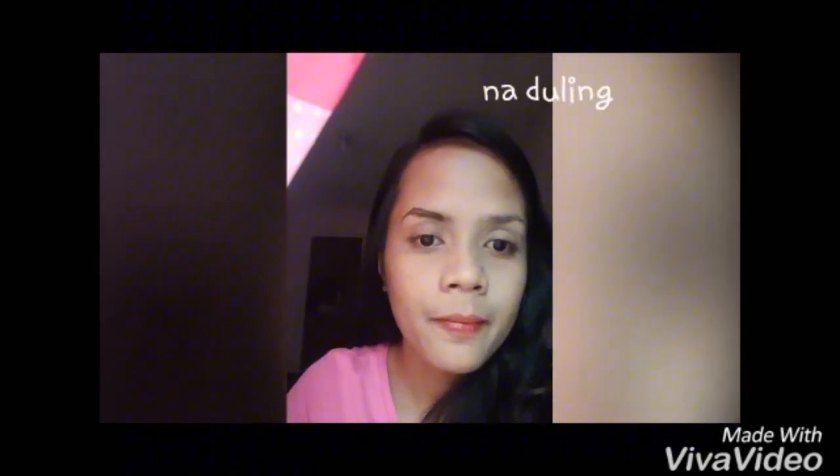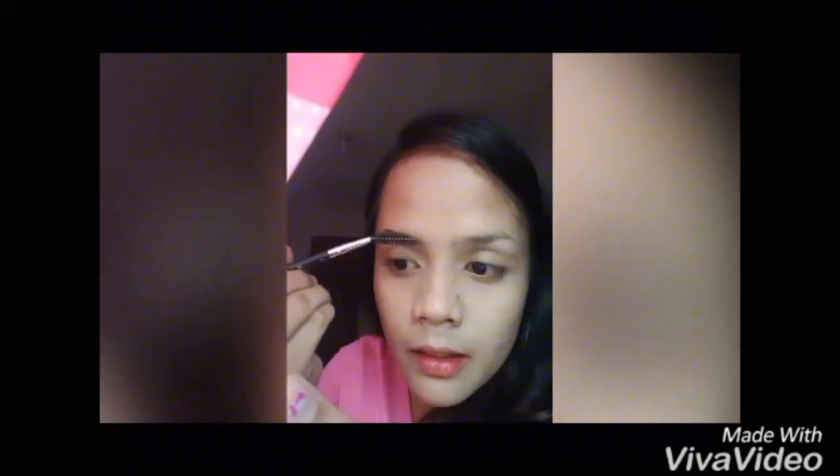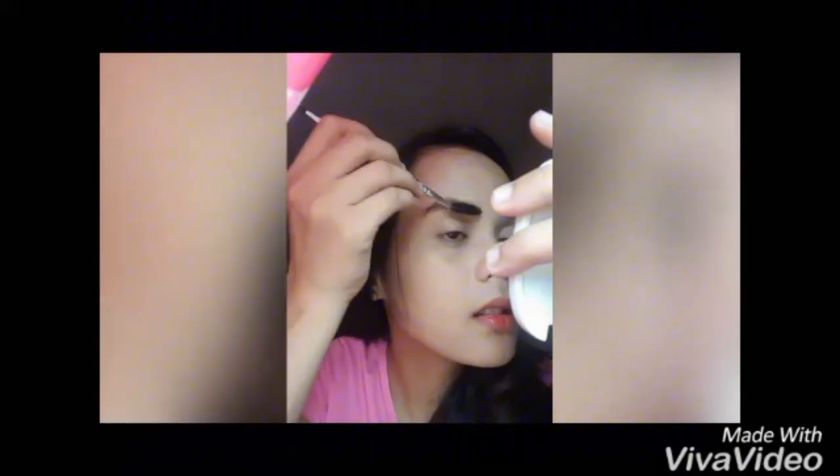Meron na tayong kilay. So, gabi-brush naman natin gamit ang spoolie. Kung laki yung spoolie, yung brush na lang ng pencil. Ngayon, yung tirang pinang-brush nyo, yun yung i-brush nyo na dito sa beginning. O, see? Ayan. Brush brush nyo lang. So, dyan sa mga tulungan.